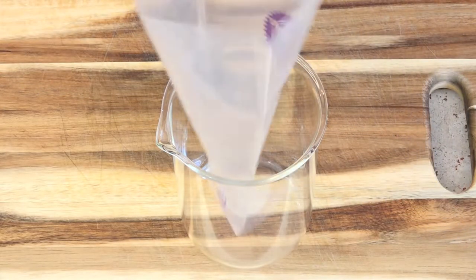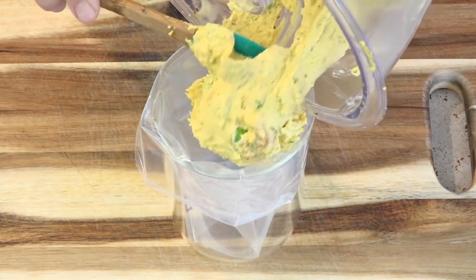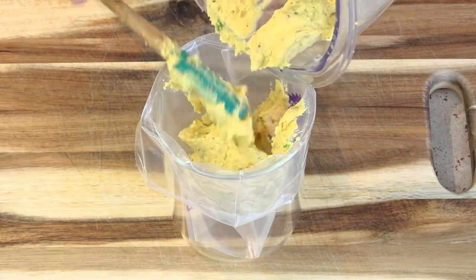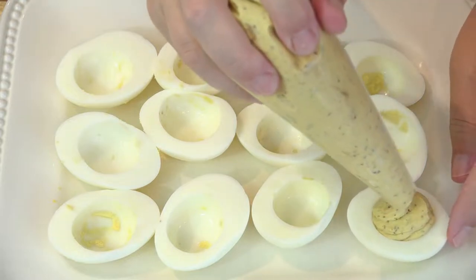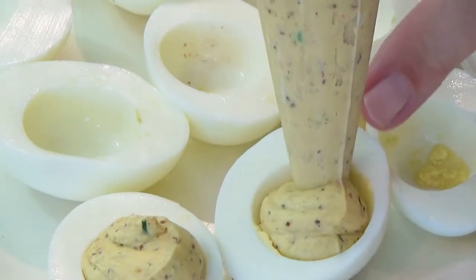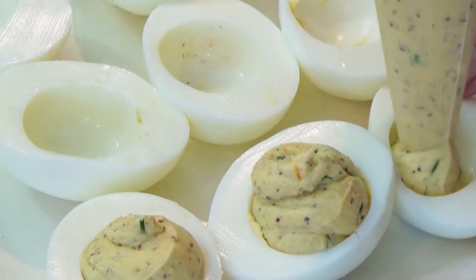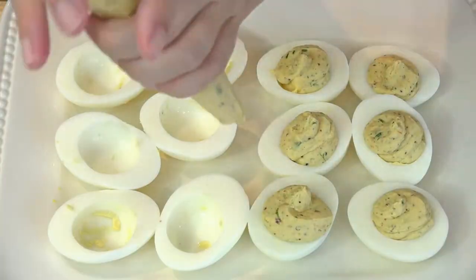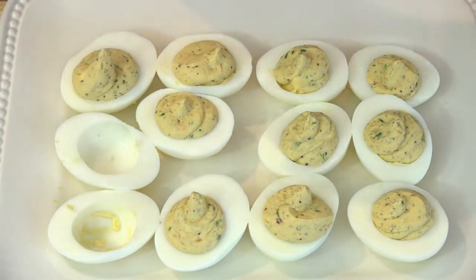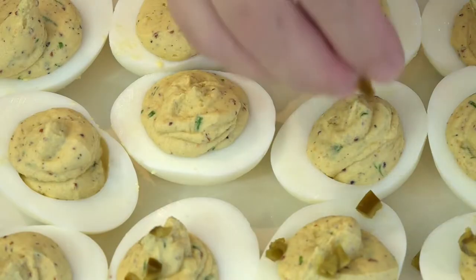I'm using a disposable piping bag to fill these eggs. You can garnish with chopped jalapeños and a little bit of fresh chives.